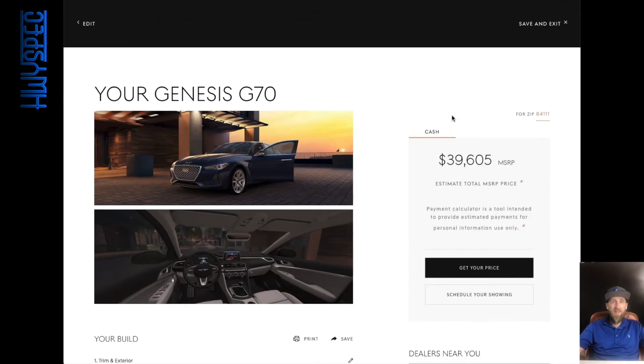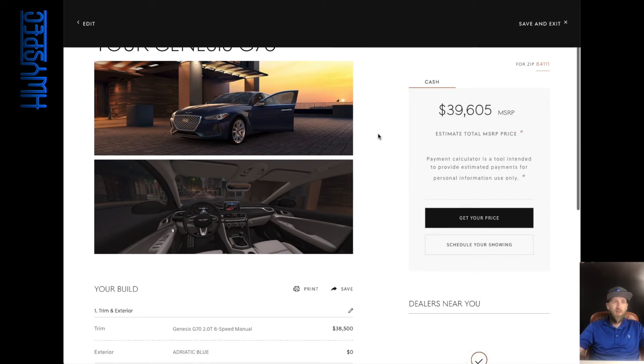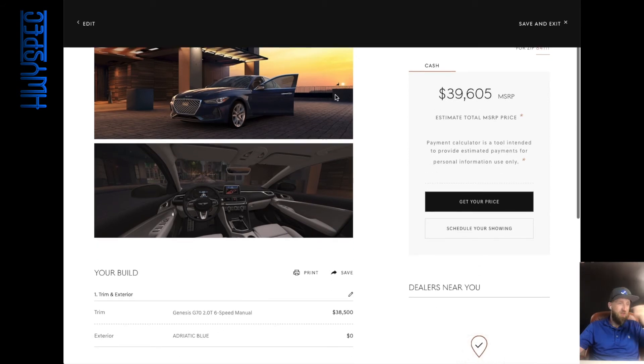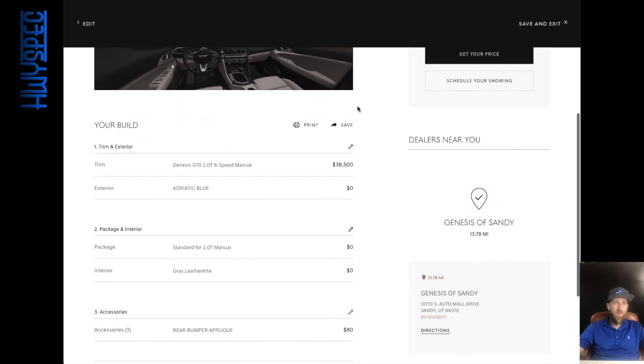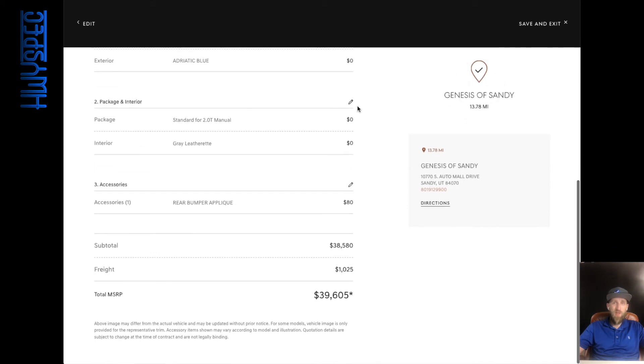That's not bad — $39,605 for a six-speed manual Genesis 2.0T. It has a fair amount of features to it.